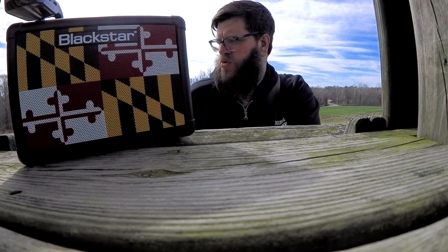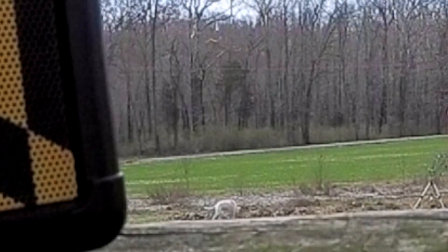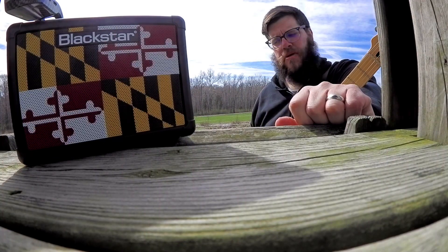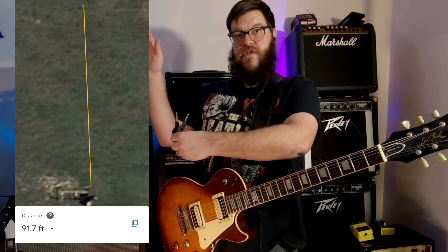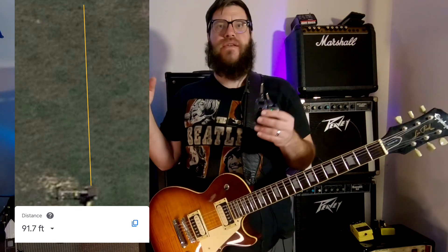I pulled it up on Google Earth to measure the distance. It's about where my white dog Darla is, right around our cherry trees we just planted. I had the amp sitting in my kids' playhouse and just walked as far as I could. I started to get a little bit of lag at probably about 30 to 40 feet out on that test. But for a small stage or small room, I would feel more than comfortable playing a gig with this.